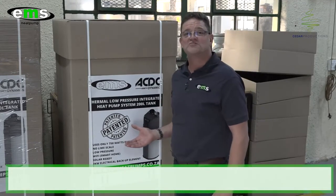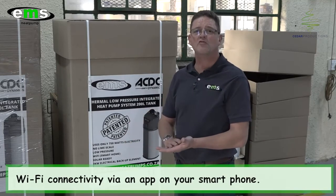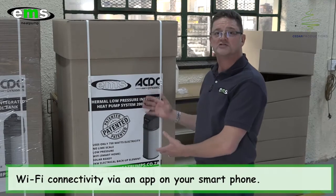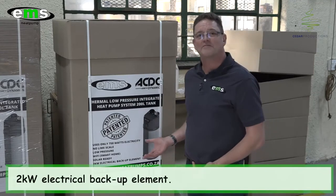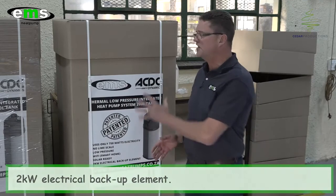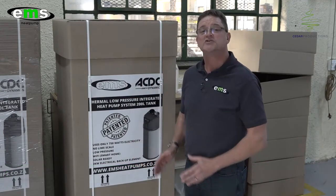With the Wi-Fi smart function, you operate the system with your cell phone. You can switch the system on and off, set timers and set the temperature. If you have a holiday residence, you can remotely switch the geyser on and off. We also have the 2kW backup element, so it's really an all-in-one solution. If anything should happen to the heat pump, we never leave our customers unattended.